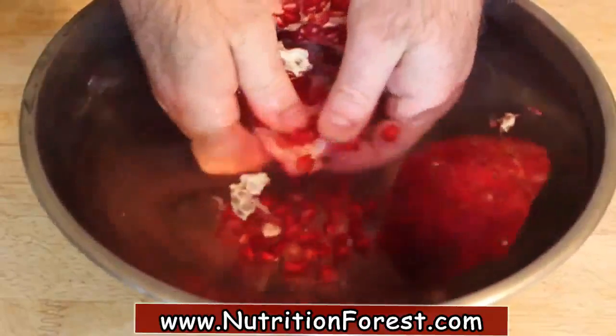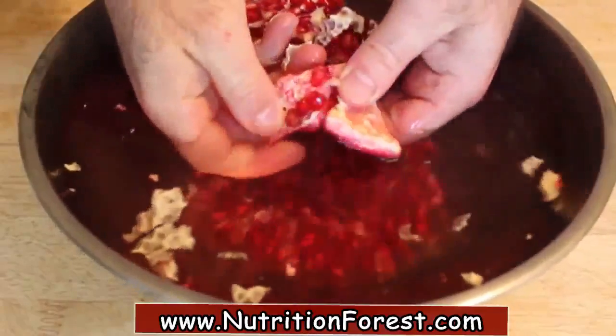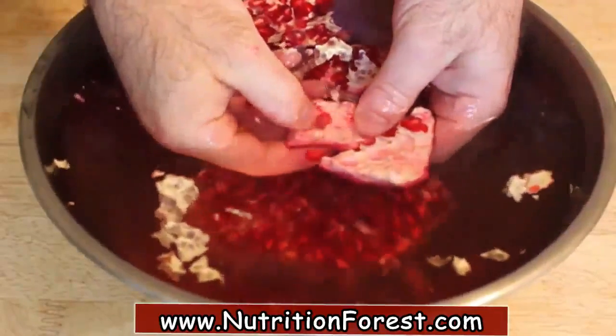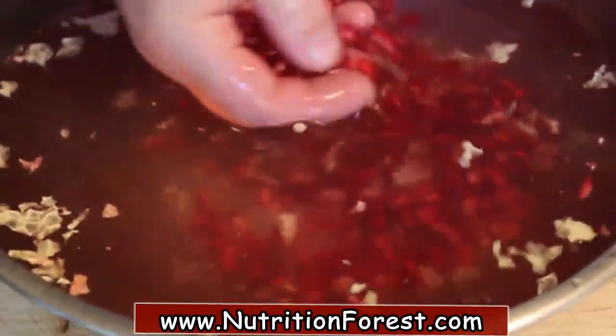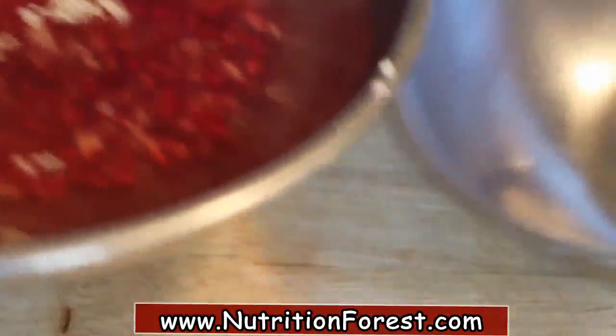Rub it with your thumbs, and all those little beautiful juicy kernels of pomegranate will come out with zero mess. Just keep doing that. The nice part about it is most of that membrane — that stuff makes me insane — will basically float to the top. All those kernels that are heavier than water will sink to the bottom.